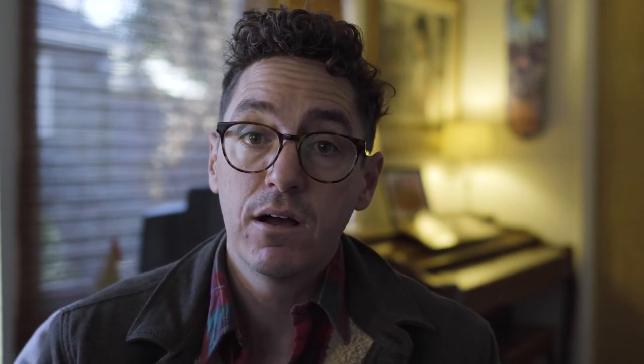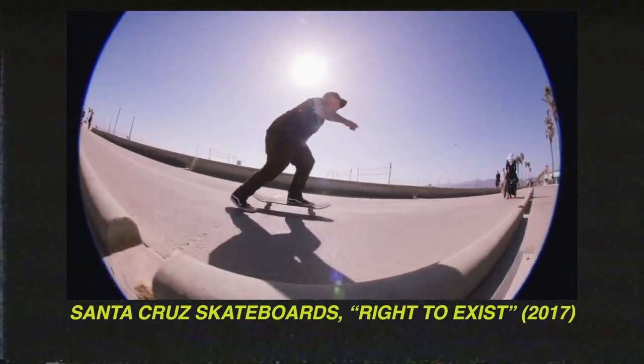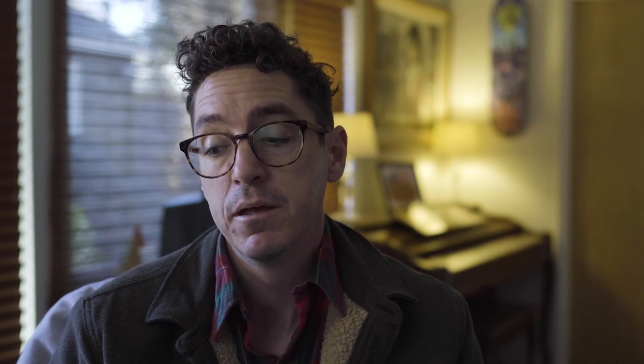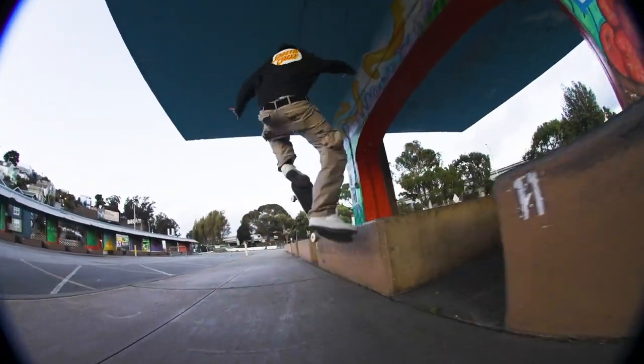I like to have a little bit of vignette when I do skate stuff, especially with Santa Cruz — it's just kind of the look we've been running with for a few years now. Some people hate it, some people love it, but I personally like it. It reminds me of old VX1000 standard definition vibes, and I was able to achieve that same look with the Sony a7S III and my Canon 8 to 15 millimeter.